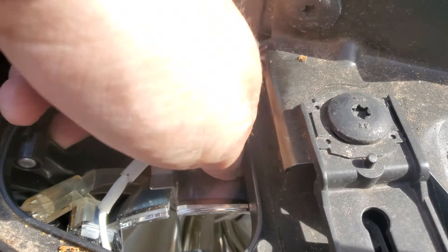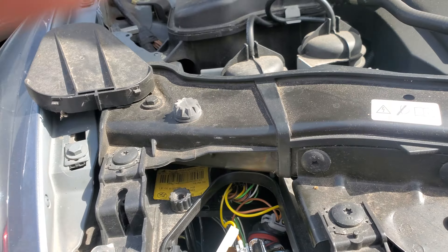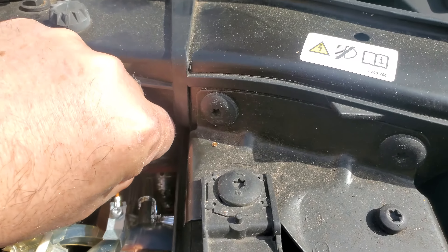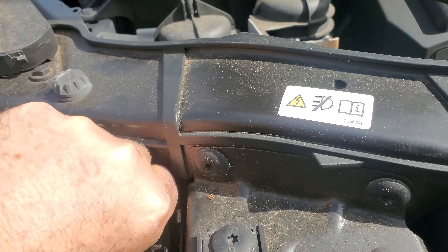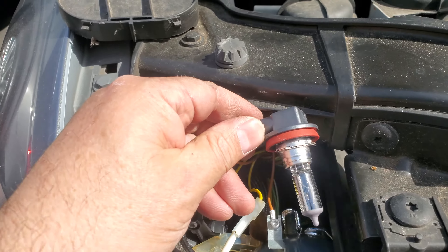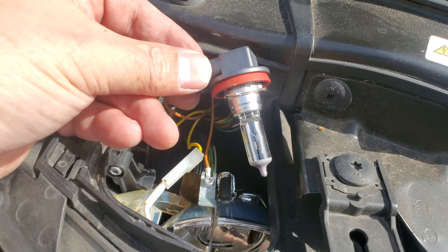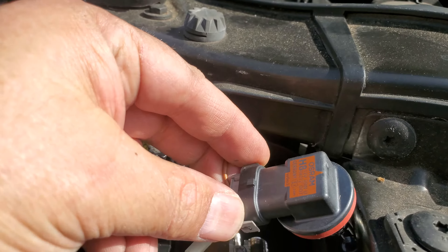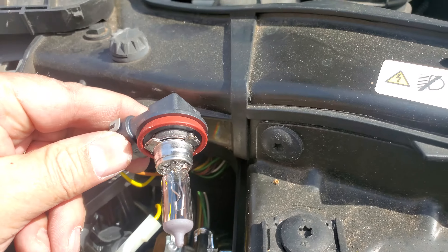Then you push — you see the light? The whole thing pushes out. The other video has you taking the wheel off and a bunch of bolts — it's like a three-hour job. This took me literally 20 seconds. You see this little bulb right here? Pop this sucker off — these two clips. Replace the bulb.